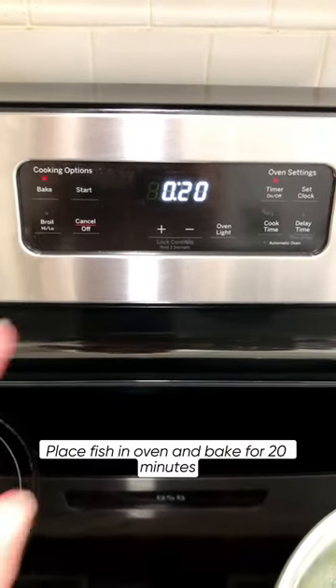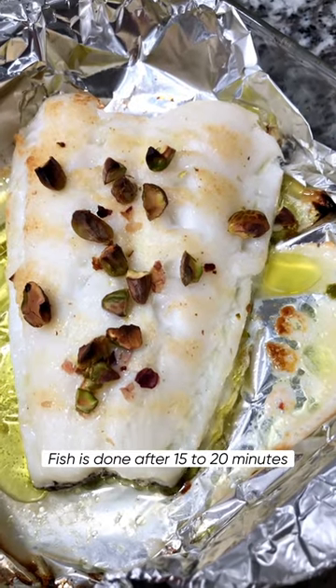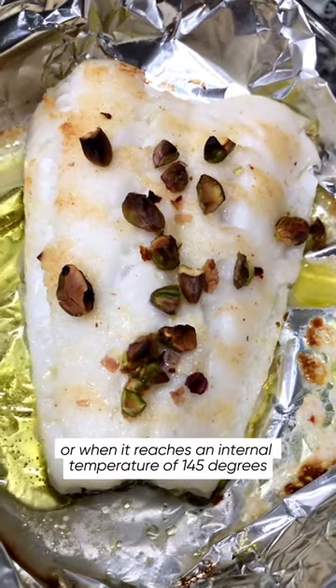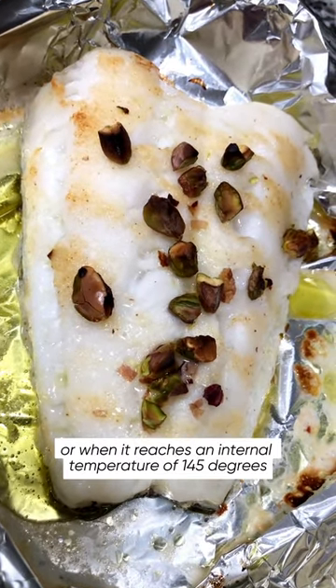Place fish in oven and bake for 20 minutes. Fish is done after 15 to 20 minutes, or when it reaches an internal temperature of 145 degrees.